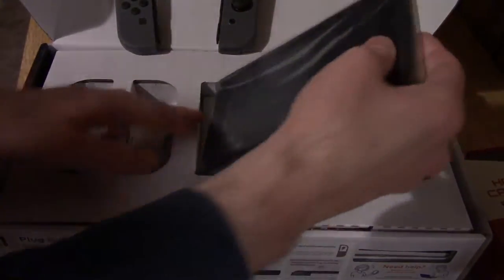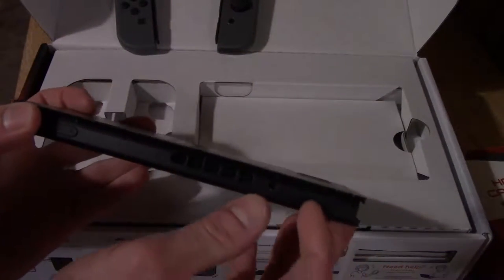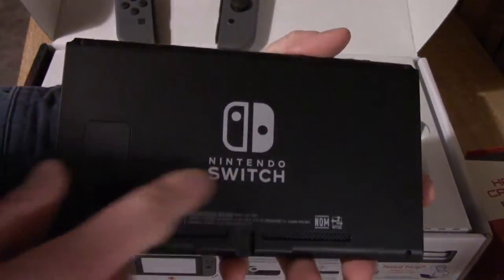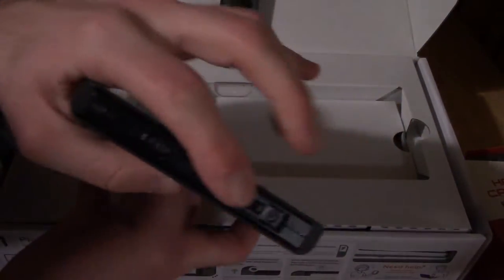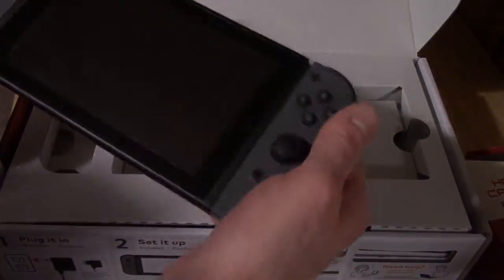And here is the actual system. Wow, very cool. Bottom has USB-C. There is the side where the right Joy-Con is going to go. Got a vent on there, and that's where the game card goes. Looks like you got volume and power. There is the back — nobody is going to mistake what you are playing on, that's for sure. Nice and prominent. So these things just kind of slide right on. And there we go.